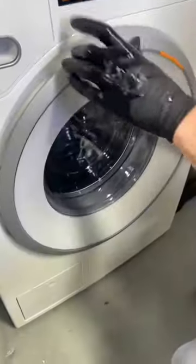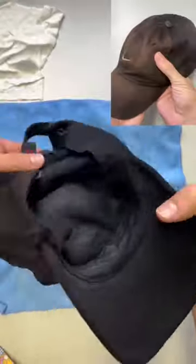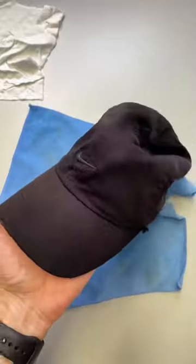Then wash it by itself on a warm cycle. Now, usually polyester or synthetic thread — which is used in embroidery — shouldn't change when you dye it. However, that wasn't the case here. Either way, I'm happy that I have a hat that looks much better now than it did, so I hope this helps.